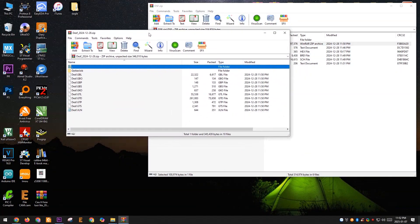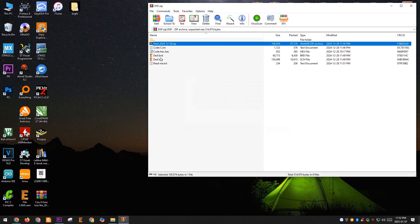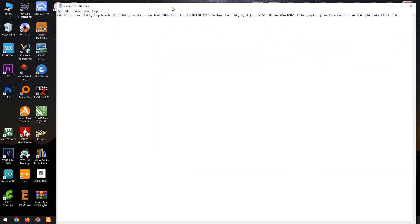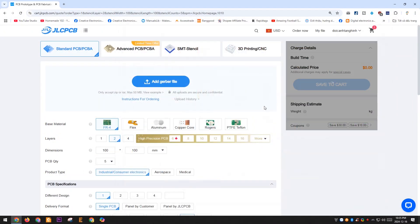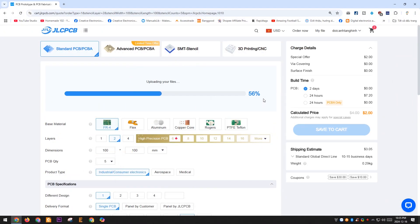I am sharing all the files of this project. It is an open-source project that includes the Gerber files, C code files, PCB design files created with Eagle software, and the hex code files for you to upload to the microcontroller.